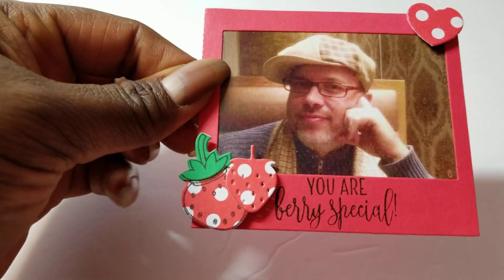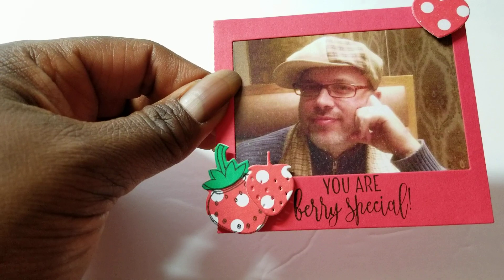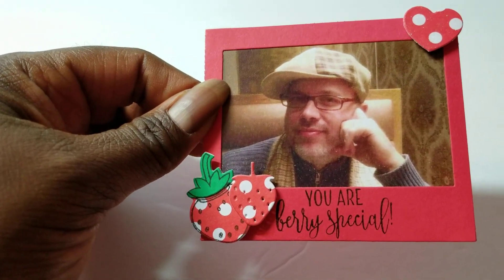The last one I did was one of my favorite pictures of my husband. I used strawberries on that one, and the sentiment reads 'You Are Very Special.' So I made those four frames total.